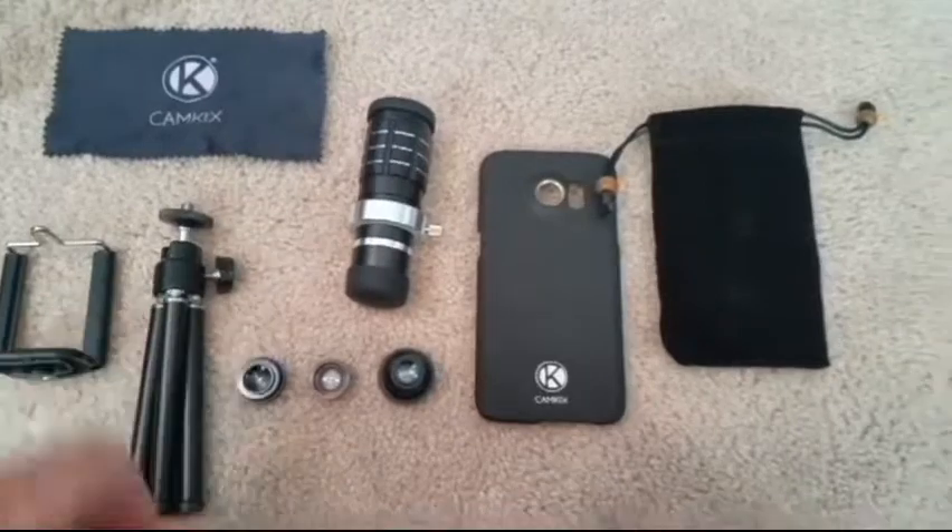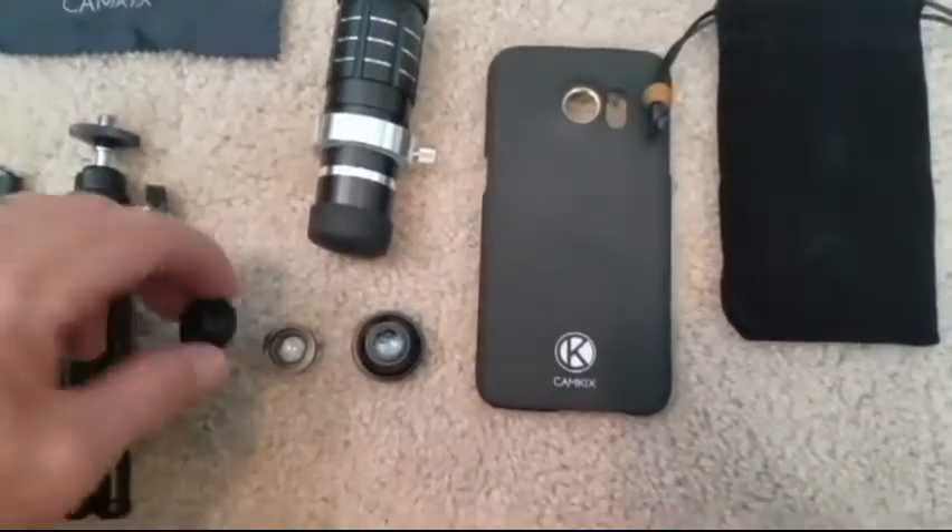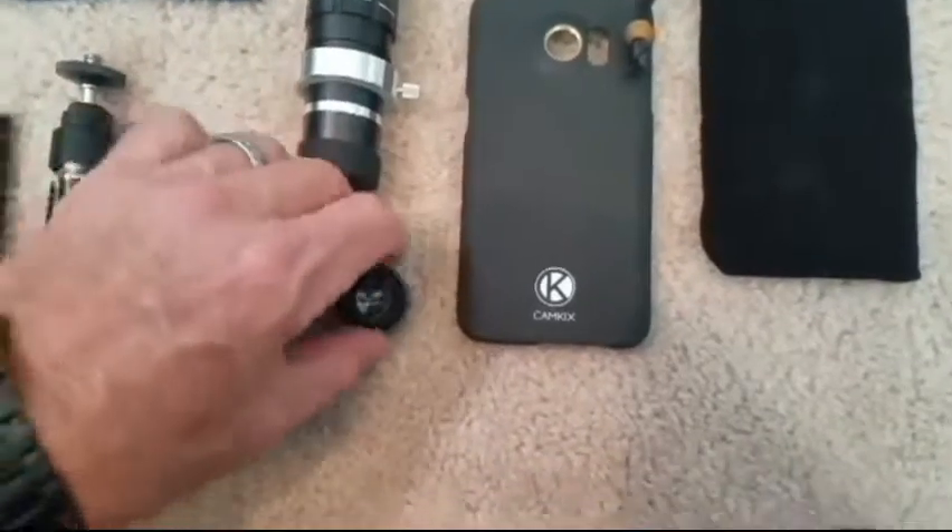This lens kit is great and it's perfect for beginners because it's lightweight and easy to use. It's also a very good quality setup.